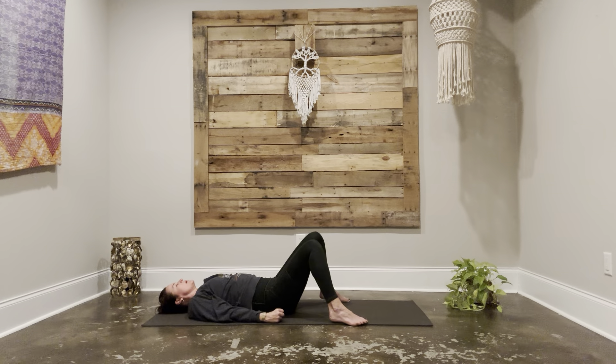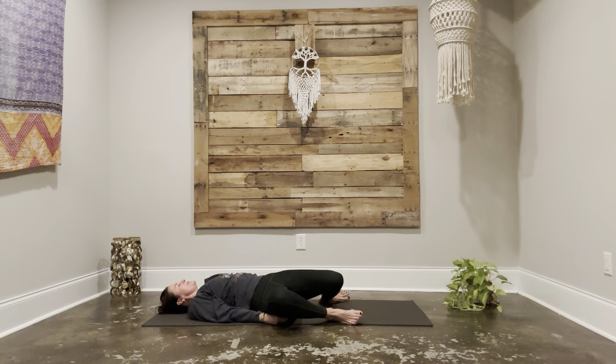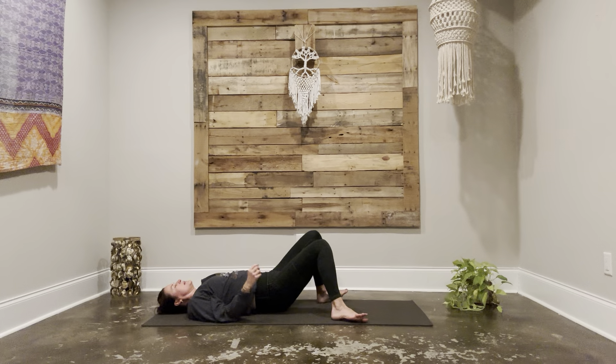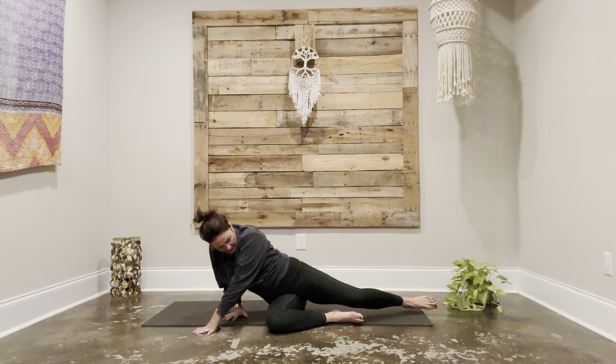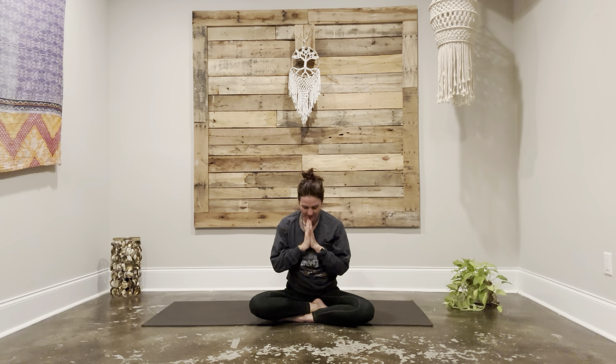Moving fingers, moving toes, maybe windshield wipering your legs. Then shift over onto your side and just pause for a moment. Gratitude — you made it to the end of your practice for the day. Give yourself a little bit of grace. Press yourself up to a comfortable seat, bring your hands to your heart center, bow your chin to your chest. Thank you so much for showing up for yourself today. Namaste.